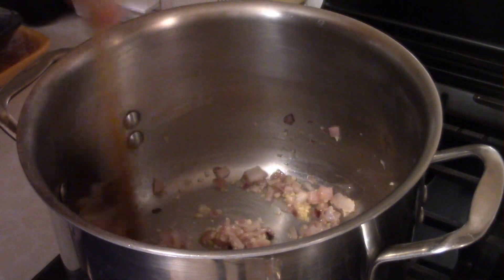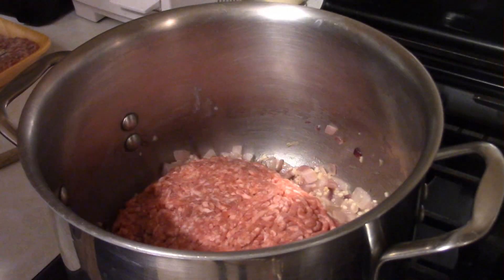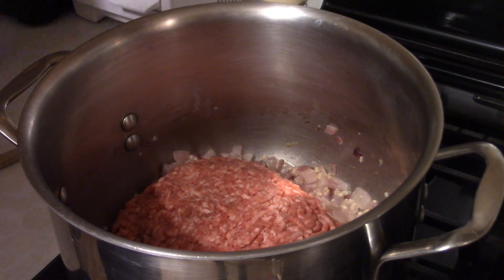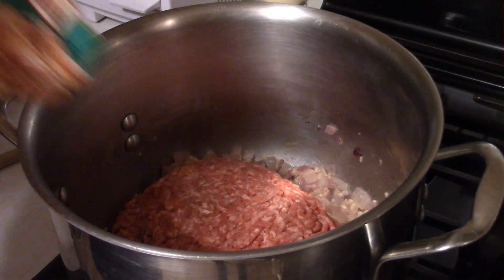You want to saute the garlic for roughly two minutes. So two minutes on the garlic and we'll be ready for the next step. We've given the garlic its two minutes, and now it's time to add the meat. What you have here is one pound of 80/20 ground beef — I know you'll have to drain it, but trust me, the 93/7 you might not have to drain, but it's just dry.